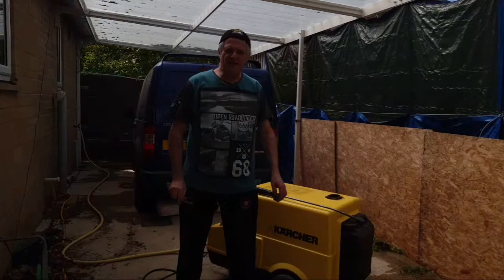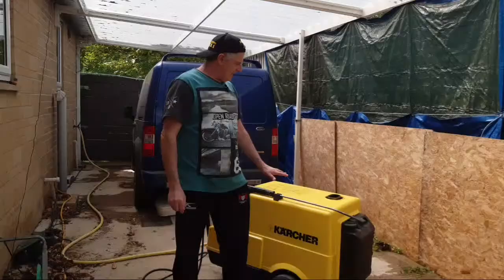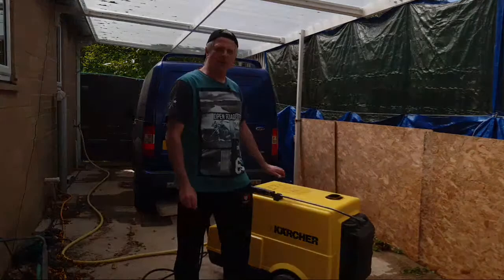Hi guys and welcome back to the channel. Today I'm going to be showing you around my Karcher HDS 650. It's got 70 bar and the temperature goes from 30 to 155 Celsius.